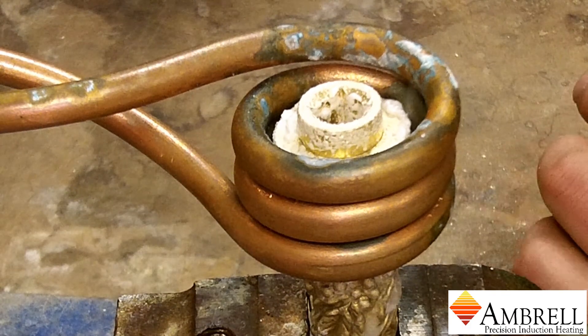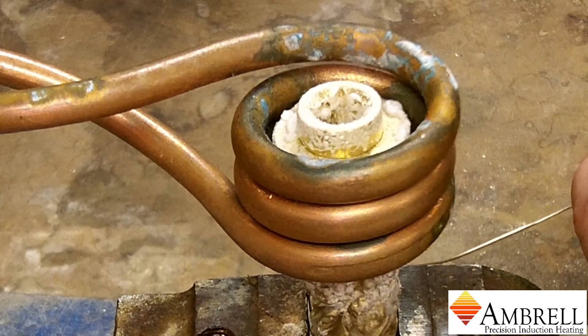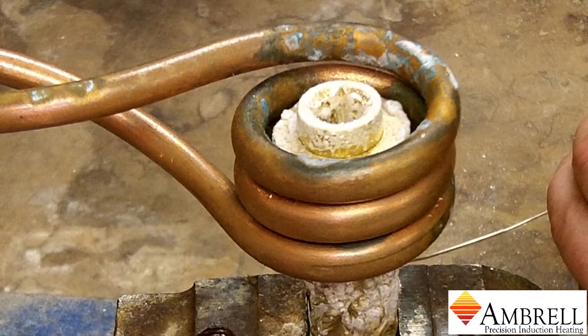Previously this client was using a torch, but the client wanted to improve repeatability and has consequently turned to induction heating.